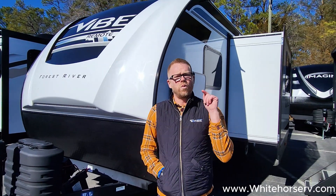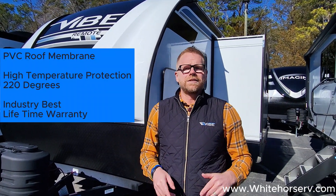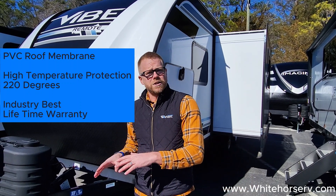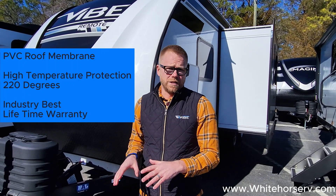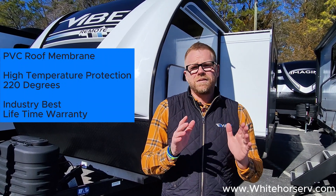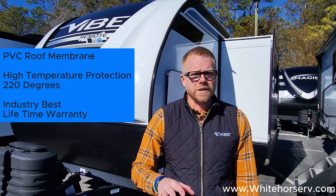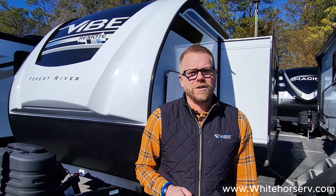One aspect I can't really show you right now but is up there is that we do have a PVC roof membrane which has an industry-best lifetime warranty on it. It's got a high-temperature degree rating of 220 degrees before it starts to have any issues with the bond to the roof. So it's high-temperature protection with a lifetime warranty on that membrane. It's seamless — the nicest roof you can have in travel trailers.